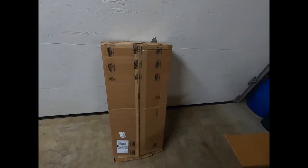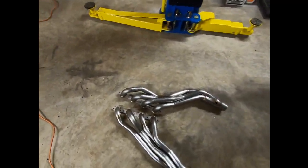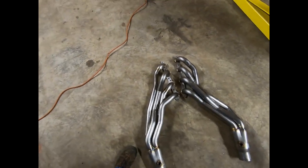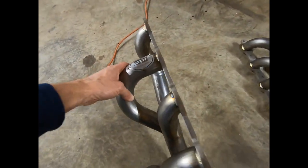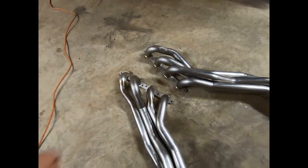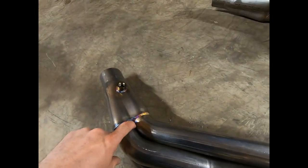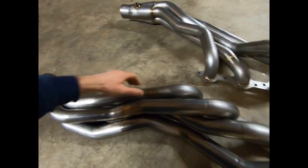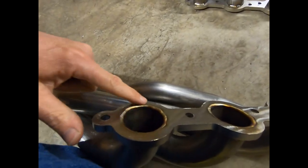We did get another large box — we got some Stainless Works inch-and-seven-eighths headers for the swap, specific for the swap. As you can see, right through there is where your steering shaft goes on the S10s. These are supposed to fit really nice, so I really hope they do. The quality is really nice. If they fit anything like they look, we should be in really good shape. Nice thick flanges, nice TIG welding all the way around the ports.